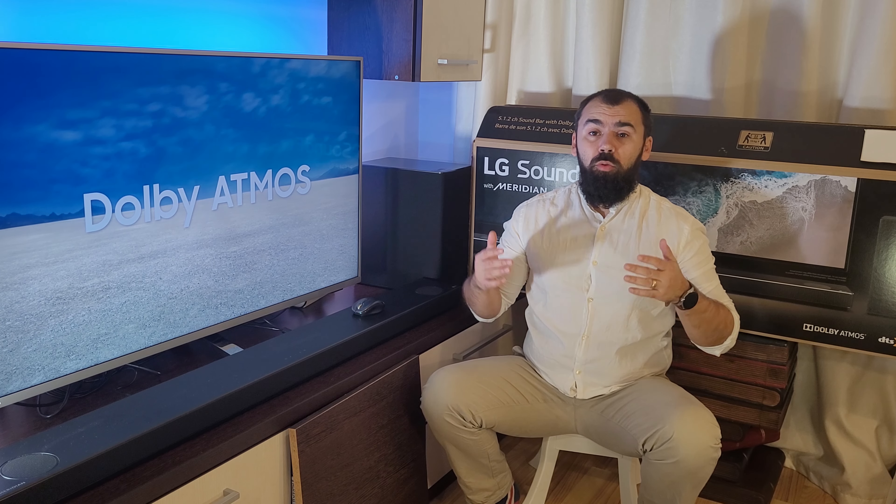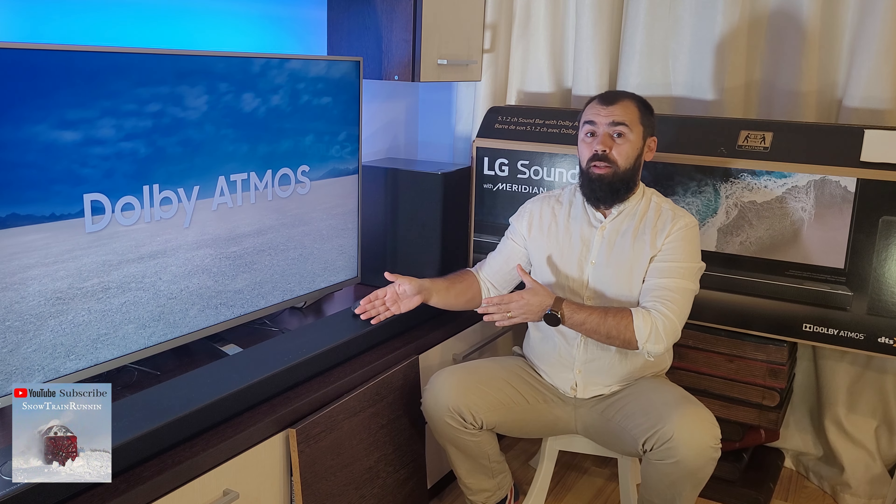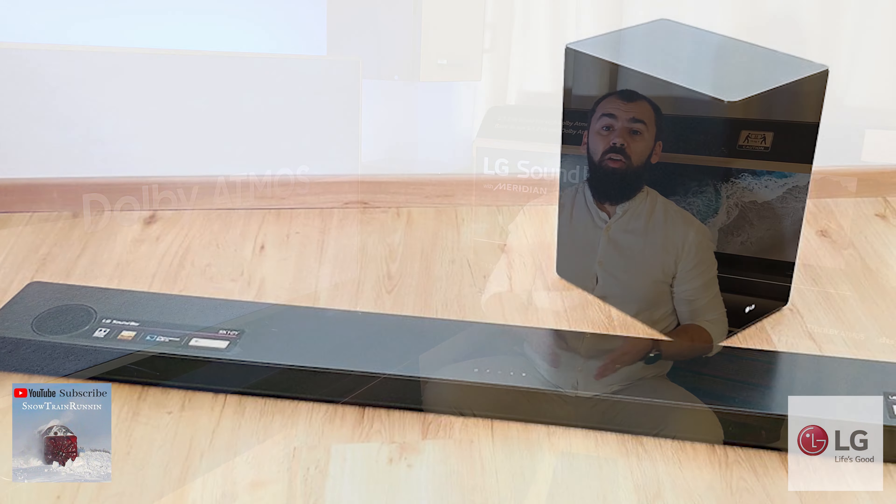Hello guys, my name is Luca and today I will make a full review about the LG SN10Y soundbar, one of LG's best soundbars.